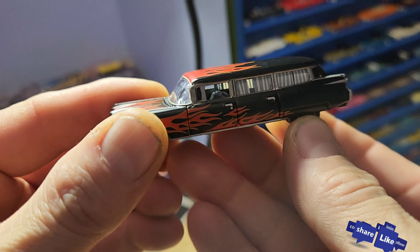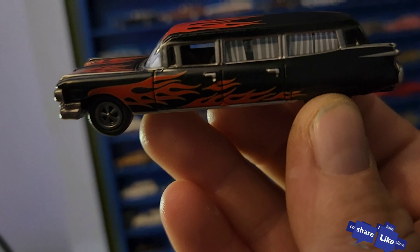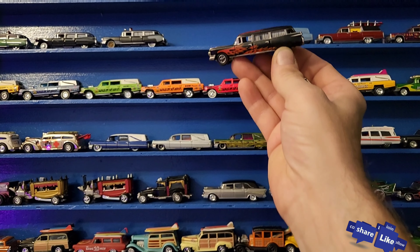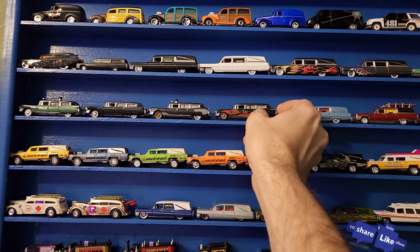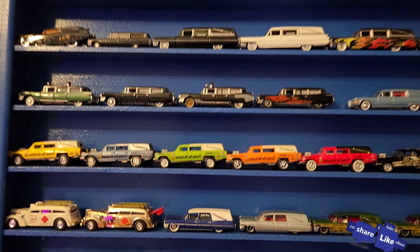Let's go ahead and add this one to the collection. I moved some stuff around and we can fit it up here with the other hearses. We got one spot available — there we have it. Got a few more of those same style hearses.